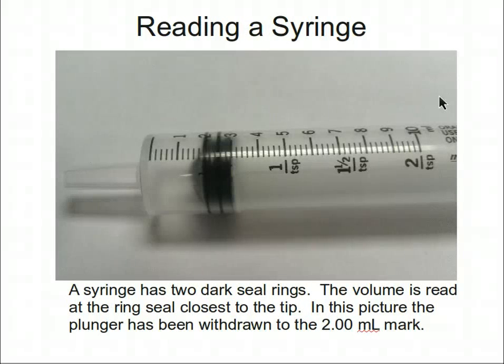Reading the syringe is actually easy. Note there are two dark bands at the end of the plunger. The volume to which the plunger is withdrawn is determined by reading the value at the dark band closest to where the syringe tip is located. In this image, the syringe is at 2.00 milliliters along this line.